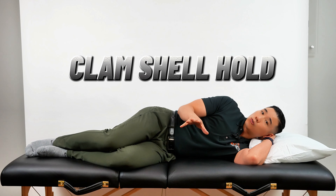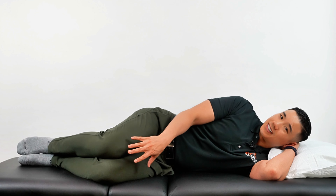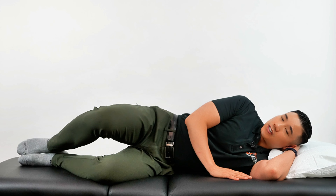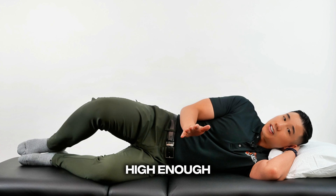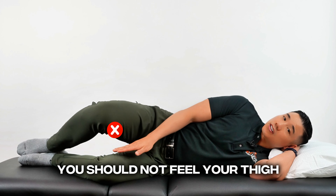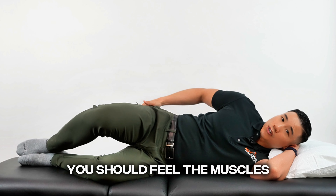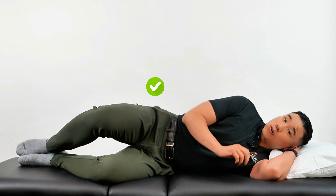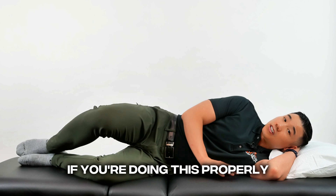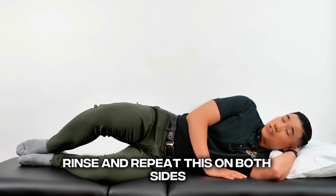The next exercise is the clamshell hold. Lie on your side and stack both legs together — knees are bent, ankles are together. Bring the top knee up toward the ceiling high enough until you feel the side butt cheek muscle. You should not feel your thigh, your groin, your hamstrings, or the outside of your knee. You should feel the muscles on the outside of the top hip. Hold for 15 seconds for four rounds. If you're doing this properly, you should feel a burning sensation in that spot and nowhere else. Rinse and repeat on both sides.